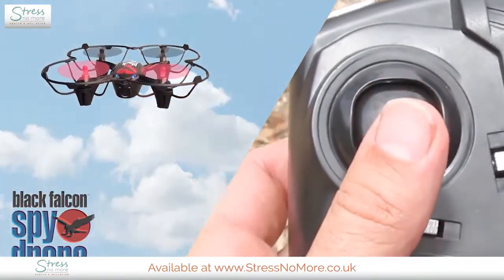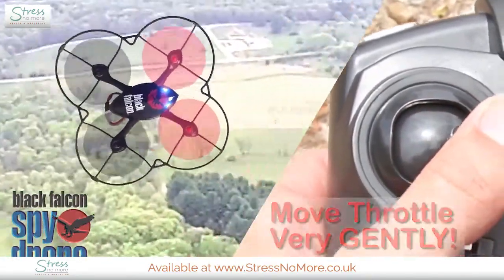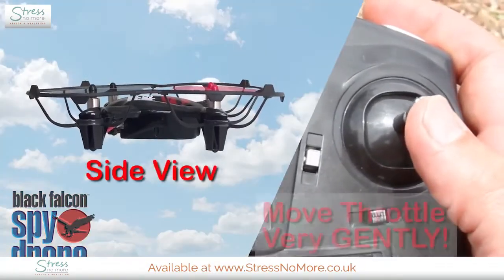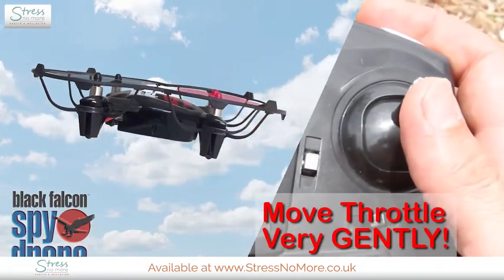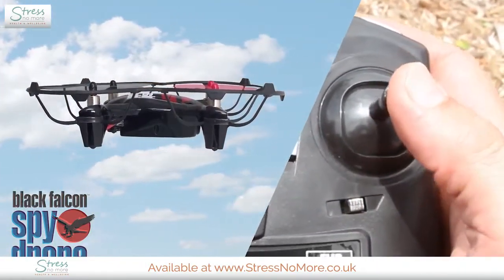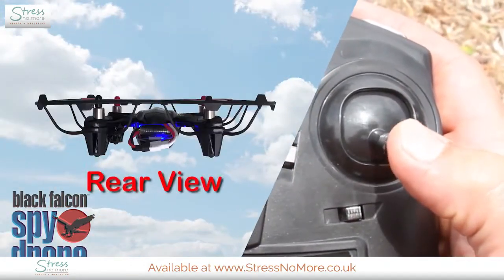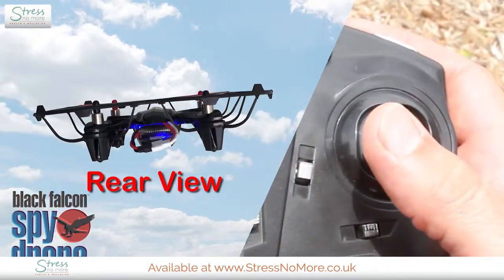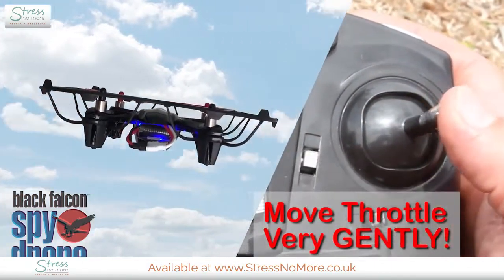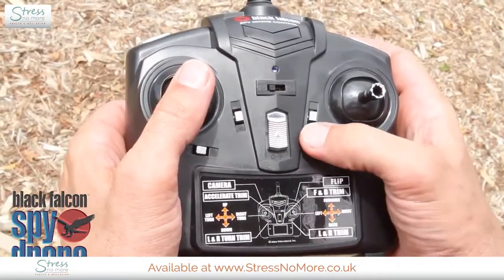Push the left throttle stick to the left to turn left, and to the right to turn right. Now let's move to the right-hand throttle stick. When I push it very gently forward, the front of the drone tilts down and the drone moves forward. When I pull it back, the front tilts up and it moves backward. Push it gently to the left and the left side tilts down, moving sideways to the left. The right position moves it sideways to the right.